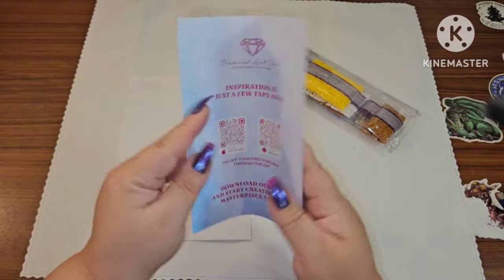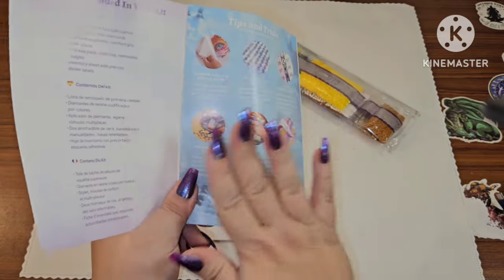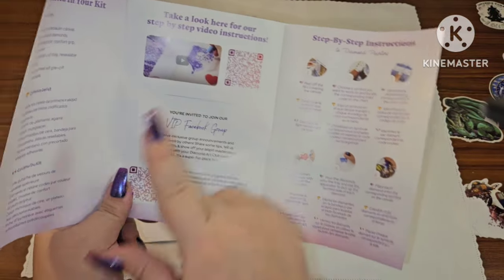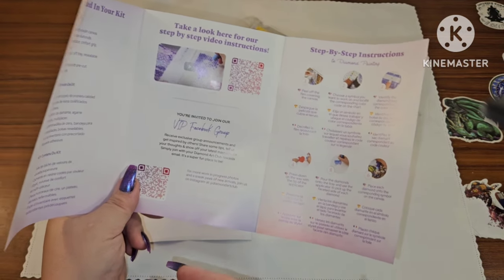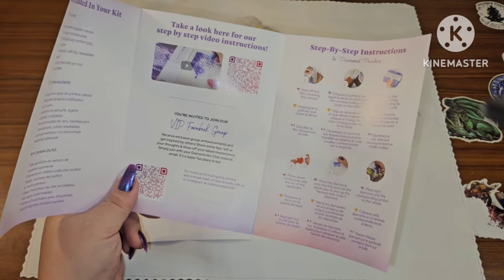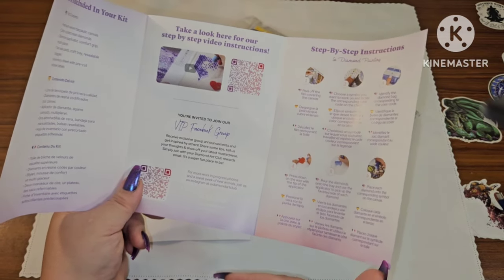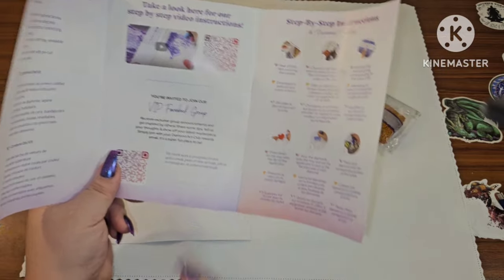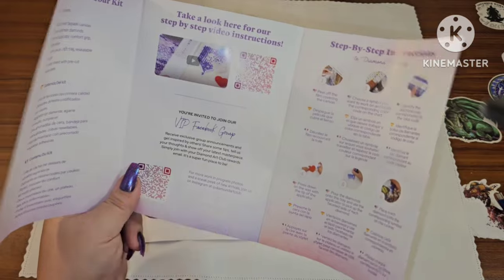You also get a pamphlet that tells you what's included in your kit. There are tips and tricks, a discount code at the bottom, and if you want to watch a video on how to diamond paint — especially if you're giving this to someone who has never diamond painted before, or giving it to kids — you can go to YouTube and watch a tutorial. There are also step-by-step instructions inside.